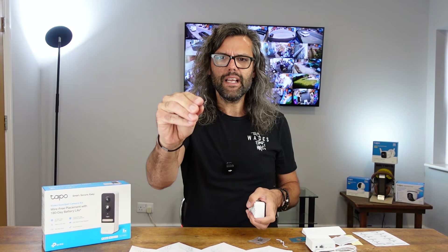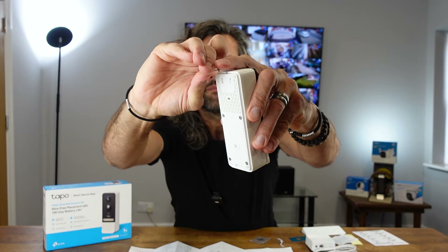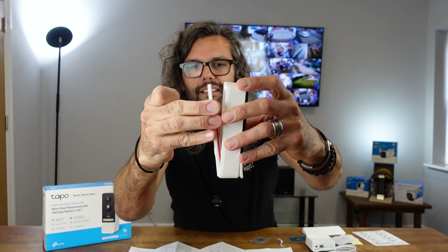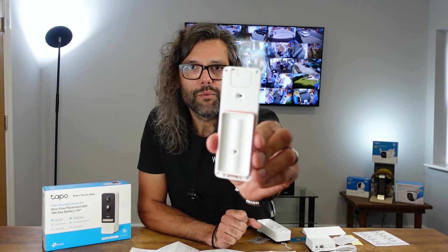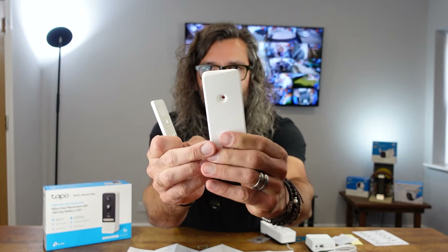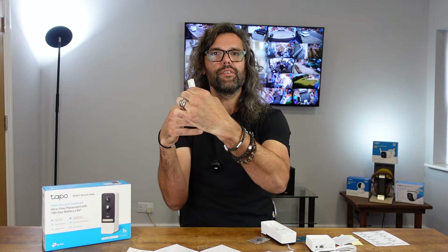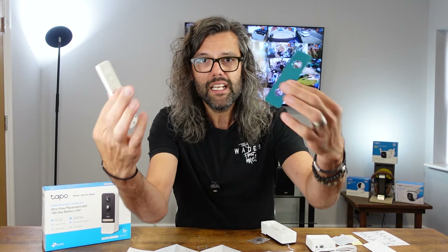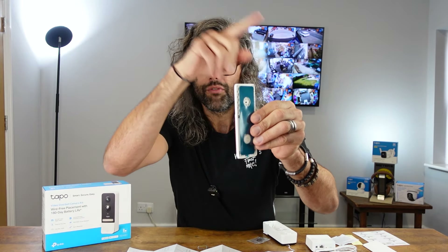What I called a reset pin earlier is actually used to detach the bracket from the back of the doorbell. You get the pin supplied, put it in the hole at the top, press down, and the back comes off. The battery goes in there, and the bracket is what you screw to the wall. If needed, you can use the angled wedge bracket — screw those together and then screw both to the wall if you need that angle. If you're just sticking it on, there's a sticky pad you'd apply to the back and stick straight to a UPVC door frame.